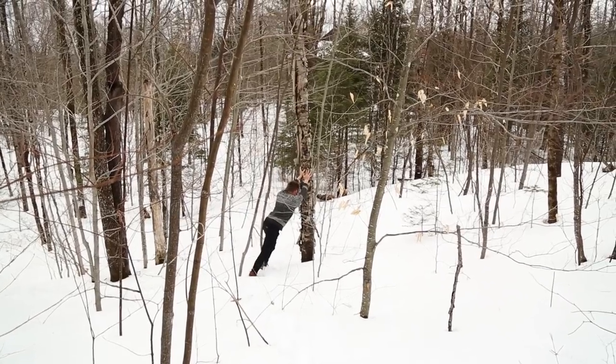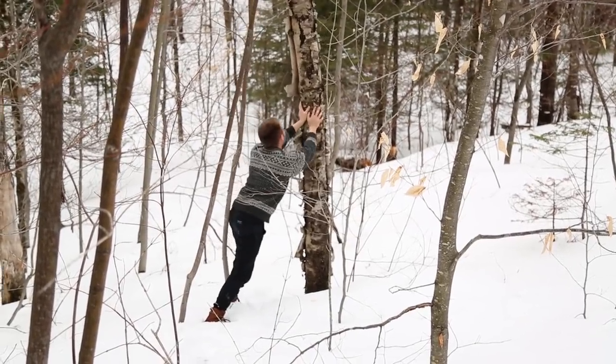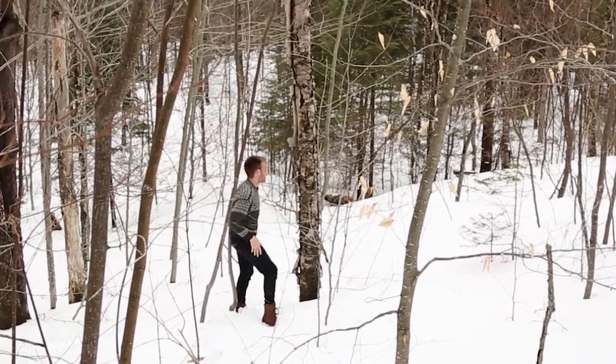It turns out that knocking a full-grown tree with your bare hands is pretty fucking hard. It is hard.